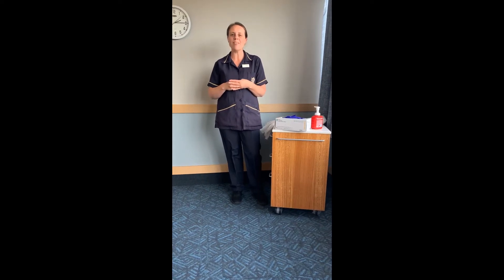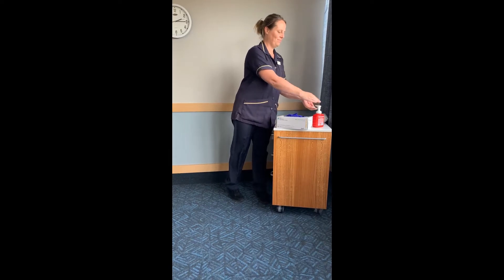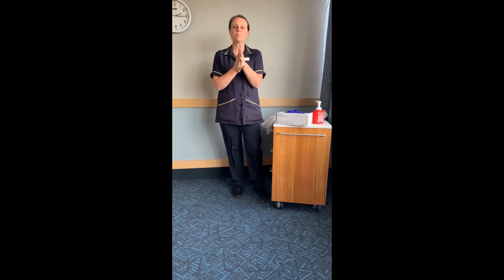Now I'm going to show you the safe use of PPE. Hayley will perform hand hygiene for 20 seconds before putting on her apron.